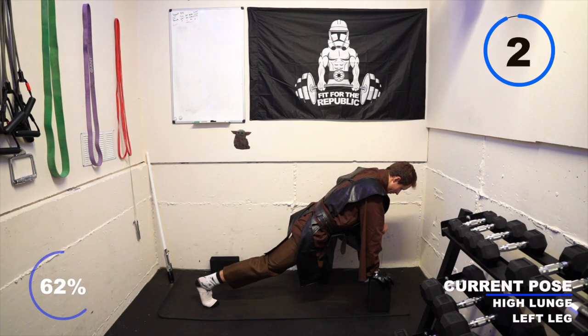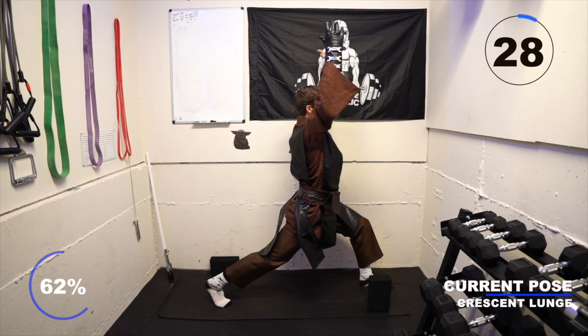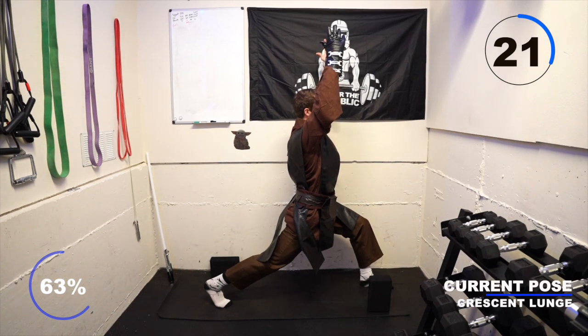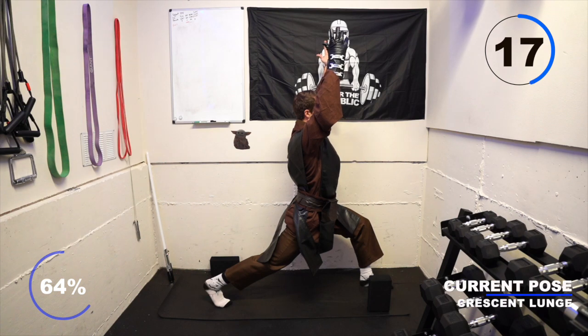Take a breath in and exhale, rising into crescent lunge. Feet stay anchored. Let that bend in your knee get a little bit deeper on the left leg, keep your right leg straight and engaged, lift the right heel, and raise your arms up overhead.